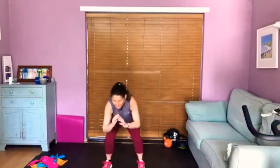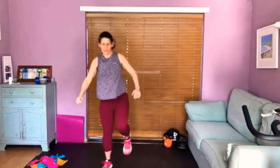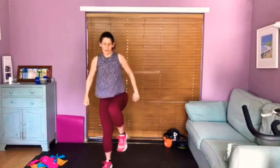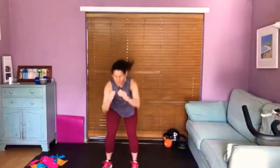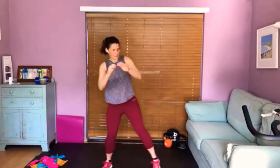Back to our squats one last time — down and up. This time we're going to do a squat in front and then a side squat. So we squat down, lift the knee, out to the side. Squat down, lift the knee, out to the side — working through that sequence on the right side.